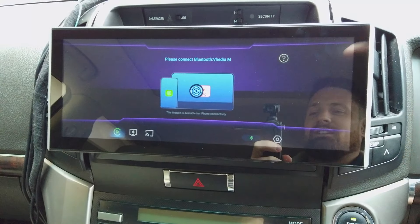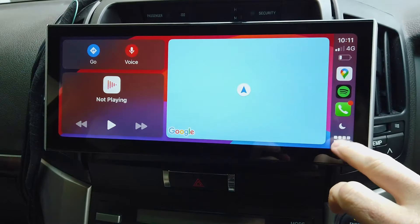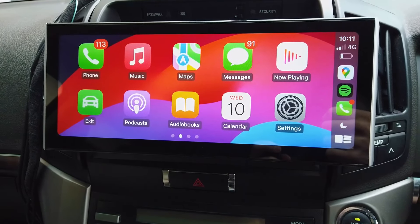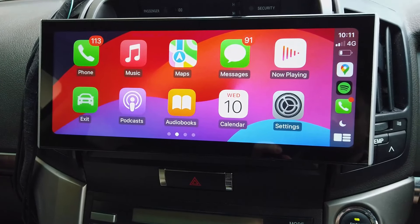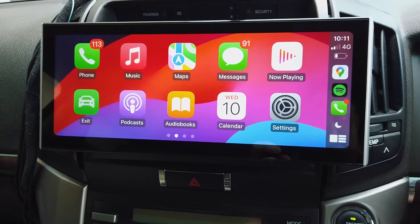This video explains CarPlay — you can see it hooking up now. Normally, CarPlay uses your Bluetooth to detect the phone is nearby, and then uses the hotspot on your phone to get CarPlay working. It doesn't matter if it's an aftermarket head unit or your factory head unit — CarPlay is always the same.